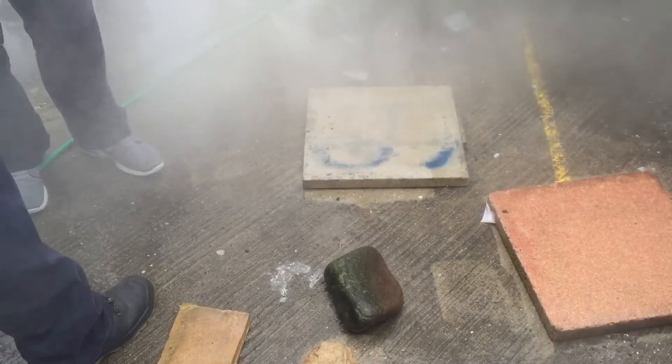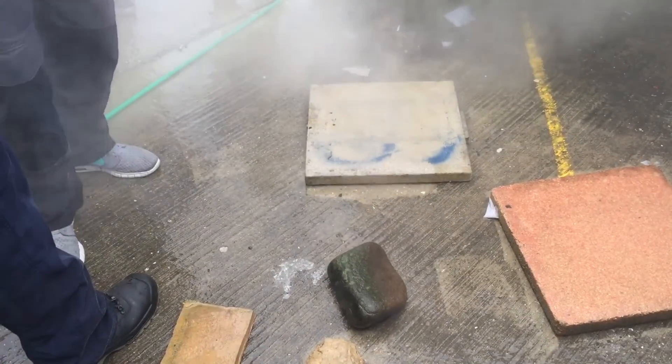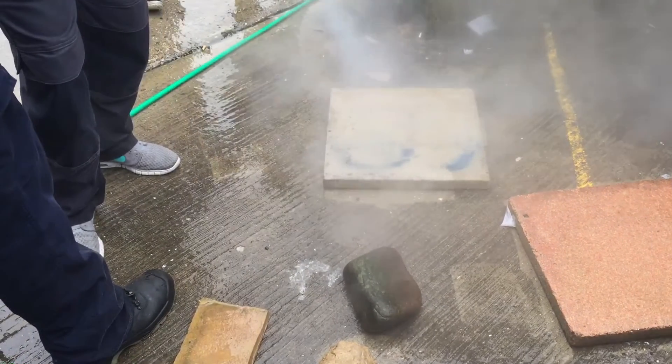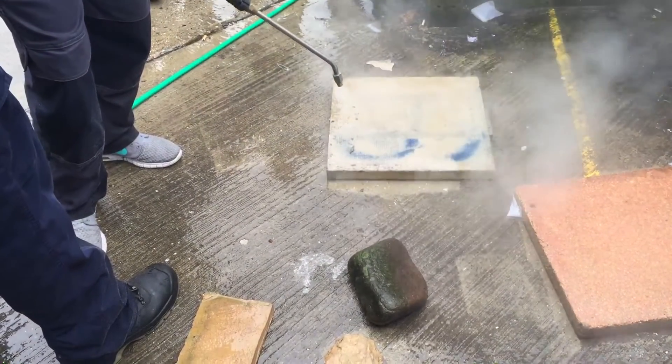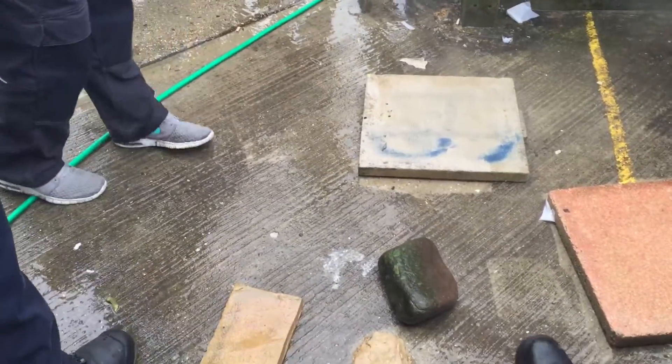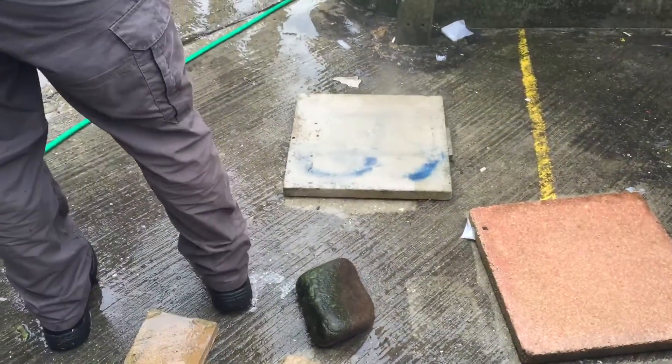What you want to do when you clean it, you want to be about that distance away, and take your time. You've got to let the heat penetrate the paint — it's almost melting it — and you take it off like a spray. Can you remind us of the heat and the pressure? So at the moment it is 100 bar, and the heat is 150.